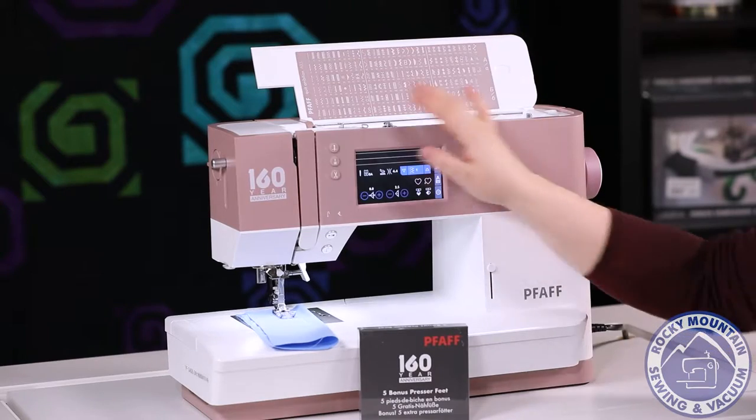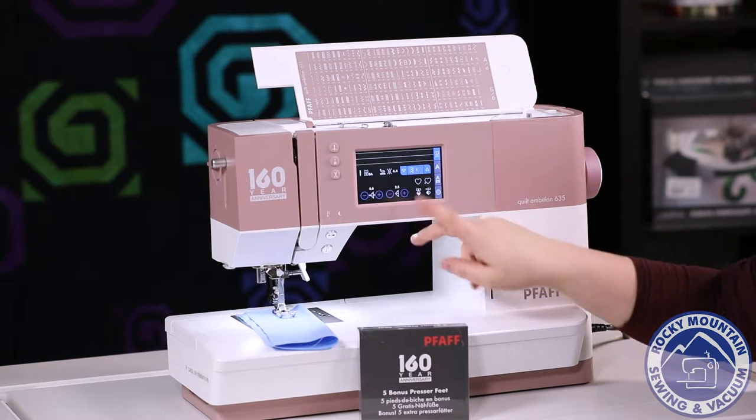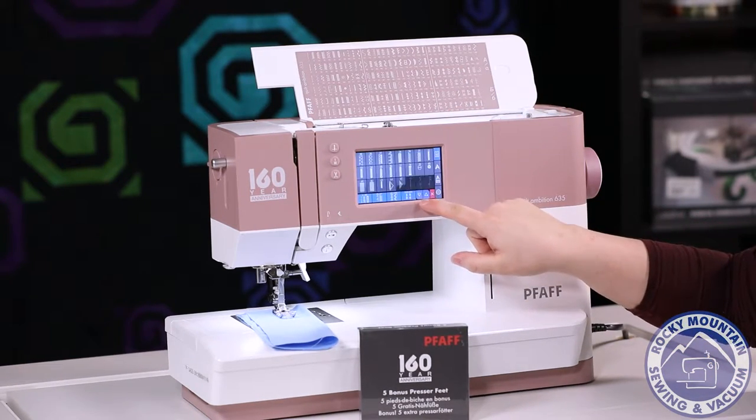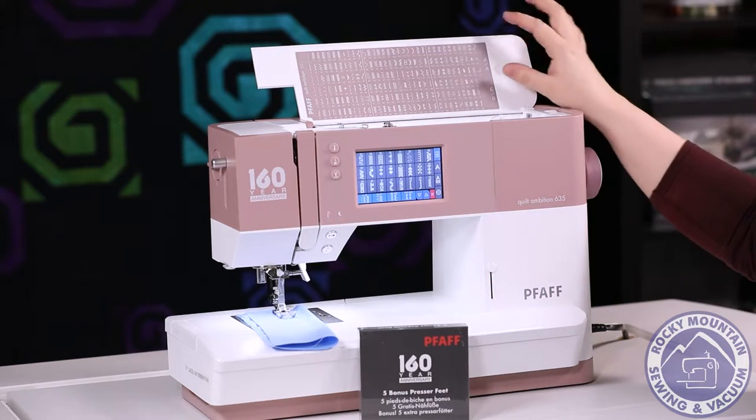It does also have a color touch screen, which is pretty easy to navigate. You've got your stitch width, stitch length, and then you can go in and look at all those decorative stitches, just like you have them displayed on the top.